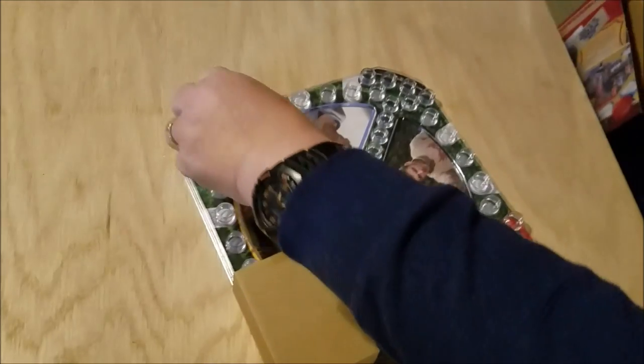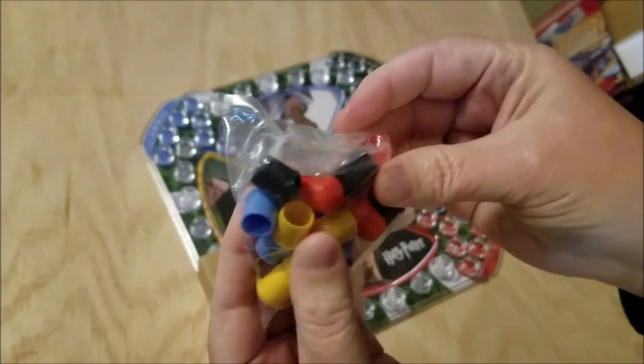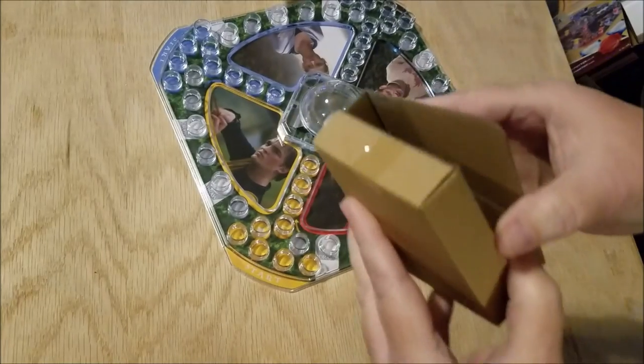Here's the back with instructions and pictures of the game, and inside we have our little men — which are actually little pegs. Same as normal, but here is something different.